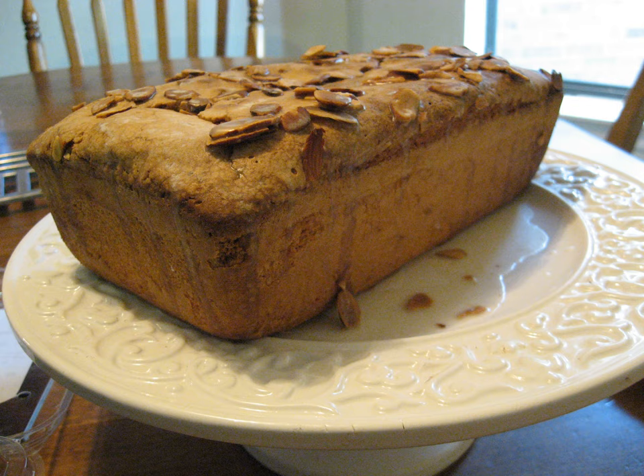Venezuelan and Colombian ponque is the Venezuelan and Colombian version of the pound cake. The term ponque is itself a Spanish phonetic approximation of pound cake. The ponque is essentially a wine-drenched cake with a cream or sugar coating, and it is very popular at birthdays, weddings, and other social celebrations.